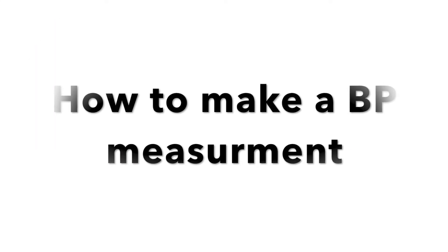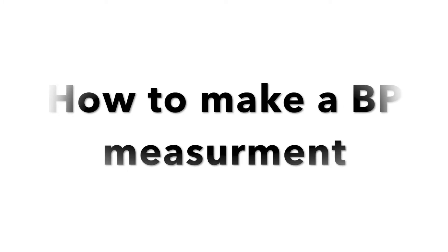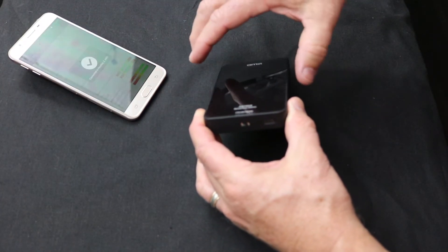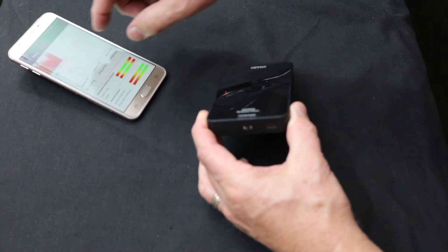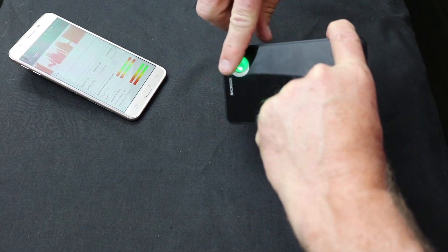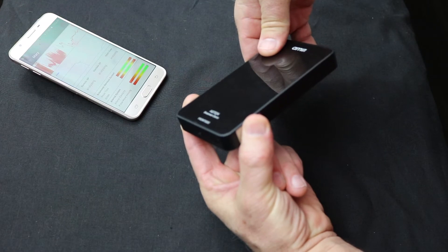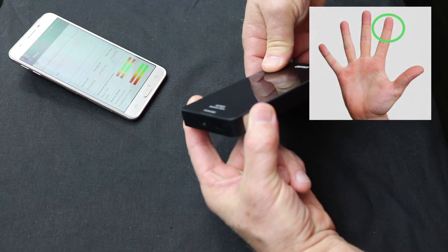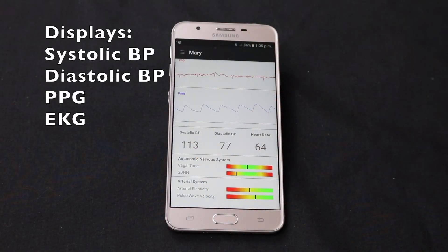To make a measurement, slide the on-off button to on. The green LEDs in the AS70XX module will now turn on. Connect the demonstrator via Bluetooth to the Nautilus mobile device app. After selecting a user on the app, hold the rectangular electrodes with the thumb and forefinger of the left hand. You will also need to put the tip of the index finger of the right hand onto the surface of the ring electrode. The Nautilus app will show in real time the systolic and diastolic blood pressure readings as well as PPG heart rate.